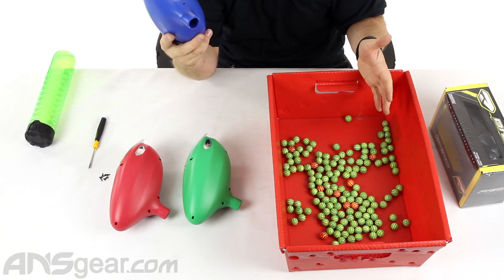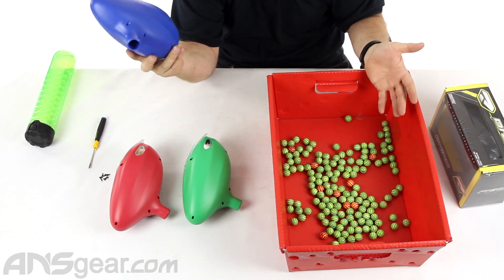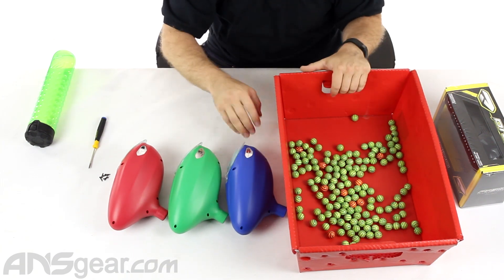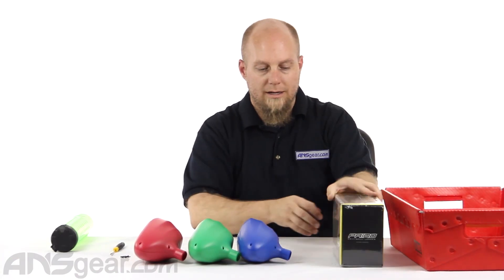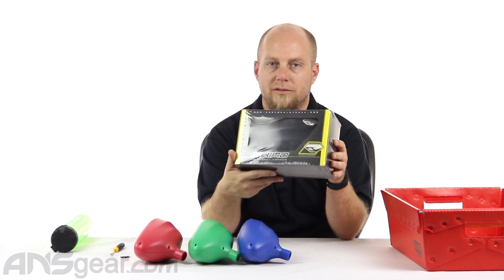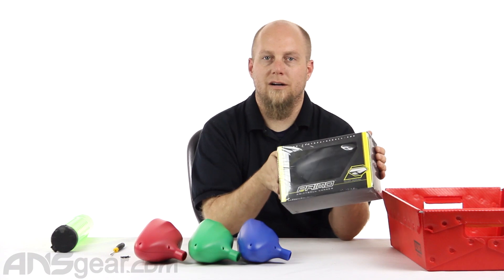You can be out there playing with a semi-automatic gun or even an electronic semi-automatic gun, and it should be okay as long as it has an eyes system on it — you should be able to rip on it easily with one of these. So if you're looking for a cheap loader, you don't want anything electronic, you don't want to deal with batteries, but you want something somewhat consistent, check out the Proto Primo. It comes in a couple of colors, available through the website — order yours now at ansgear.com.